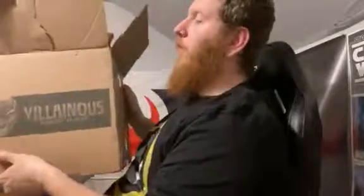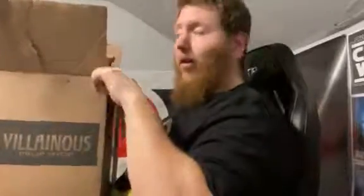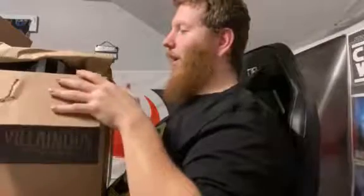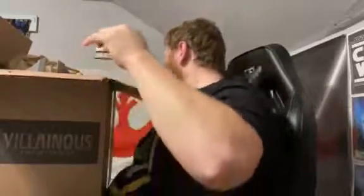I found this one and automatically fell in love with it. I cannot wait to do this review because I am so excited for this — I'm a big fan of the Mandalorian.